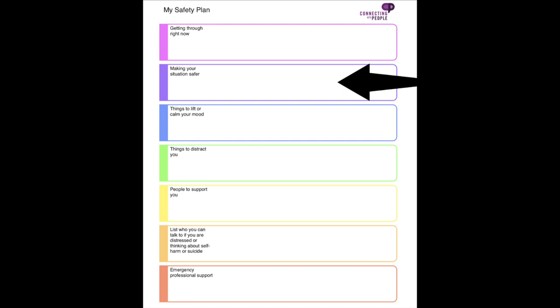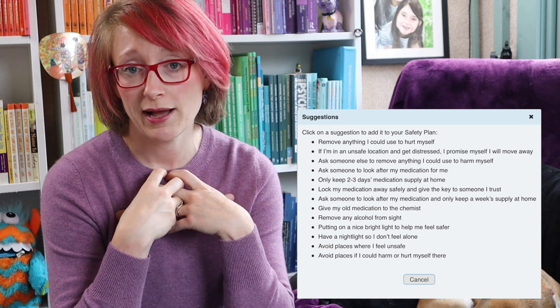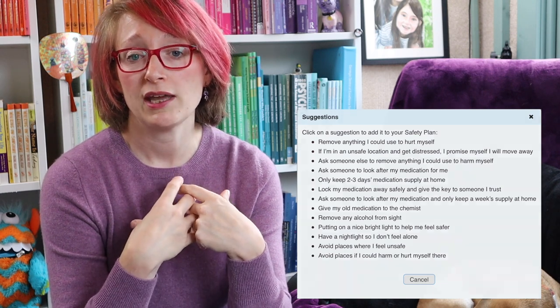Next, number two, we think about how to make the situation safer. One thing that massively impacts outcomes for people who are suicidal is whether or not they have access to lethal means. I have all my medication — other than a day or two's worth — in a safe that my husband keeps, so I could not easily access lethal amounts. You can also think about places you should avoid; for me, I always know that if I'm panicking I mustn't go anywhere near train and rail stations, as those really trigger suicidal urges.